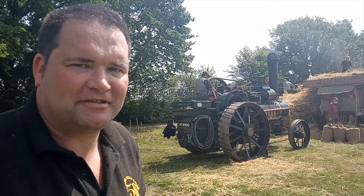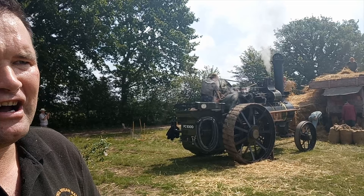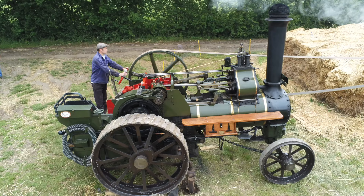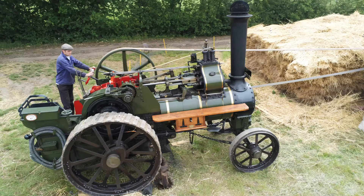This is a Burrell, built in Thetford, and it's known as a general purpose agricultural engine. The traction engine in its simplest form would have been used by a threshing contractor to drive a drum like this, or wood sawing, baling, anything like that — field work really. They weren't really built for road haulage as such. They tended to be bigger engines with more gears, springs, and rubber tyres. You'll see this one's got the steel wheels that you would have had originally. It's designed only really to drive from one farm to the next, towing the threshing tackle behind.